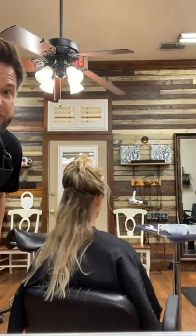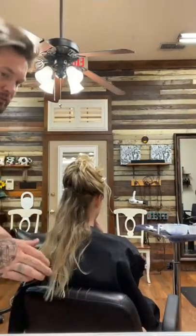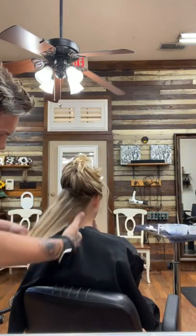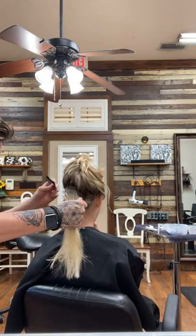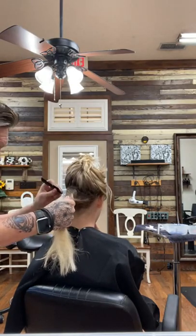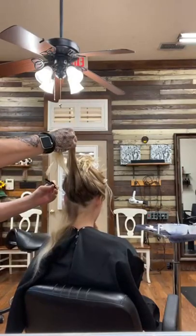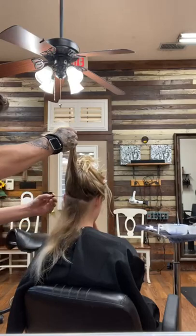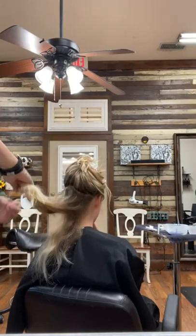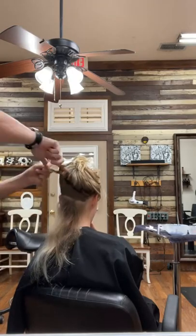The sectioning is no different in the back. I'm going to go the middle of the ear as far as I can with a clean diagonal part, with enough weight behind it on both sides so I won't have any issue with overlapping.